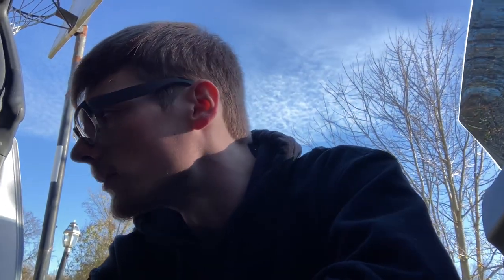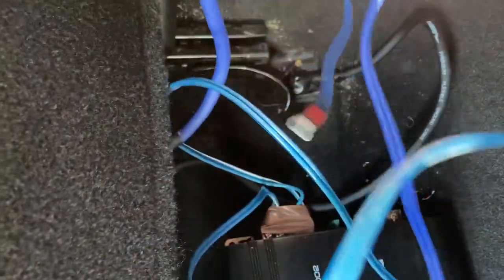Everything's almost in. I need to get a different box though — this one is a little too big. When I try to lean the seat back it hits the box and pushes the seat forward a bit, which makes me drive a little weird. I'll have to get a skinnier box, but it still bumps for now. These three wires are coming from underneath the dash — the power, remote, and RCAs — and they're going inside the tubing.